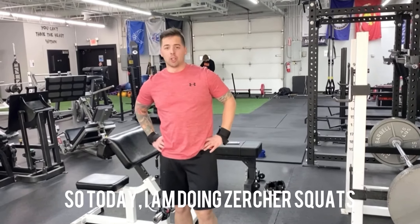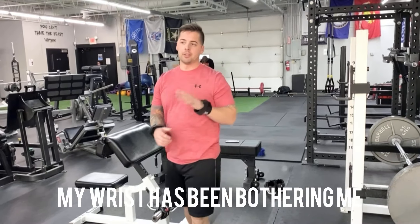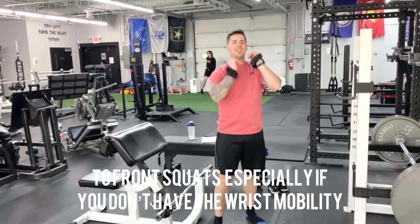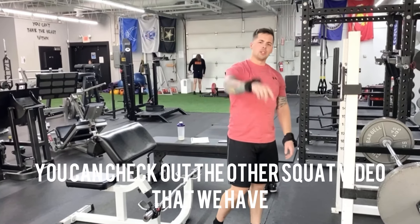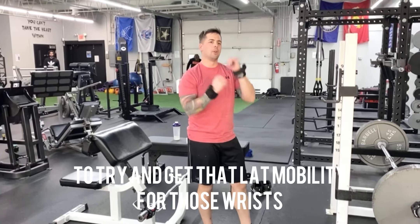Today I'm doing Zercher squats instead of front squats. The wrist isn't bothering me, but this is a good alternative to front squats especially if you don't have the wrist mobility now or in the future. You can check out the other squat video we have to try and get that wrist mobility.